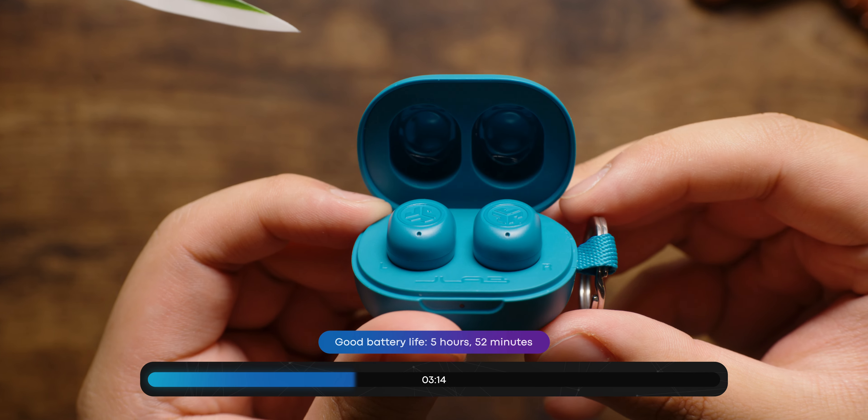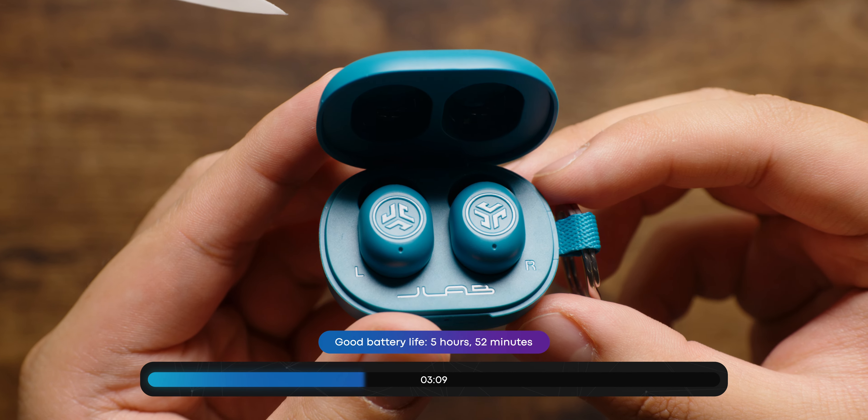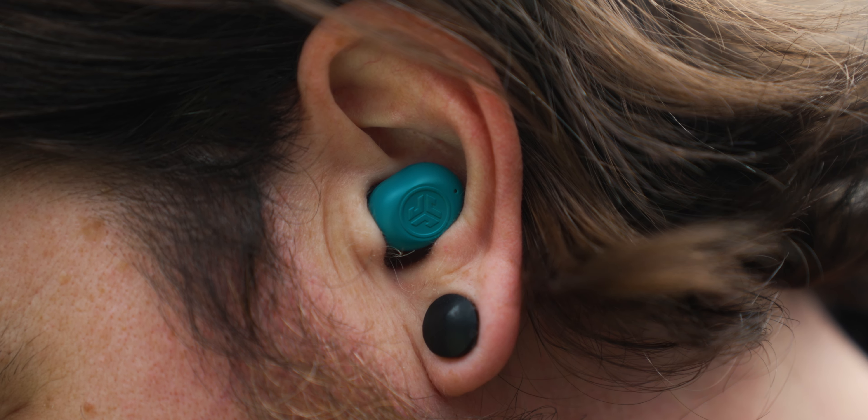These are earbuds meant to go with you anywhere, as evidenced by their size and features. Because there's not a lot of advanced features and no ANC, the battery life is actually pretty good at five hours and change. If you want to get more battery life out of these, you're going to have to listen at a lower volume — and that's basically all you can do.